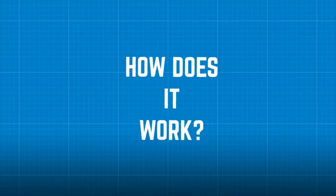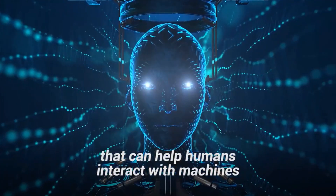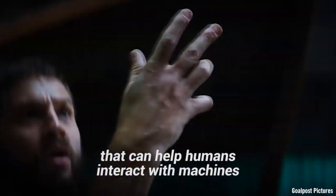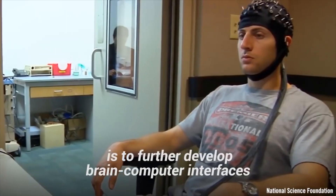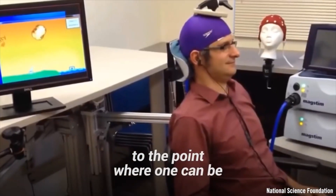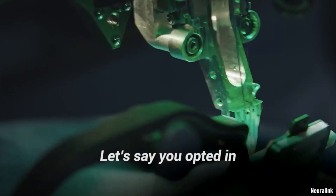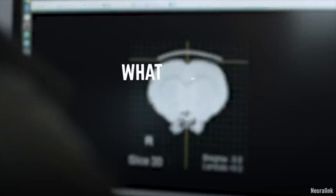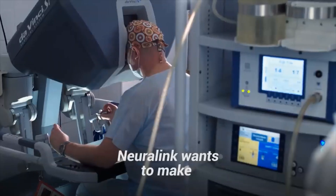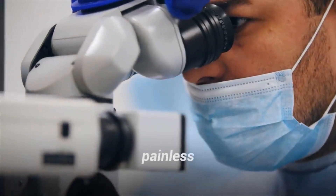But how does it work? Simply put, Neuralink is a technology that can help humans interact with machines using their brains. The company's eventual aim is to further develop brain-computer interfaces to the point where one can be installed in a doctor's office. Neuralink wants to make the installation of your brain-computer interface painless and quick, as easy as LASIK surgery.